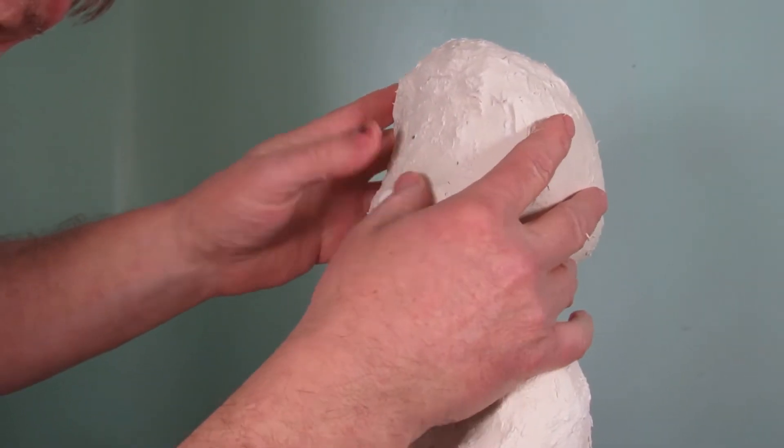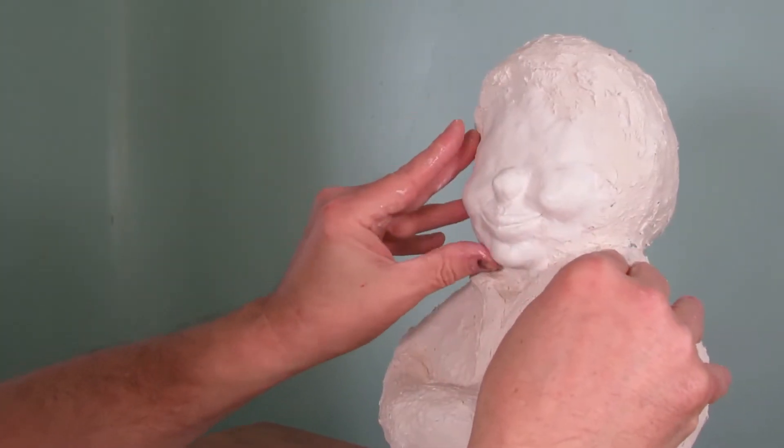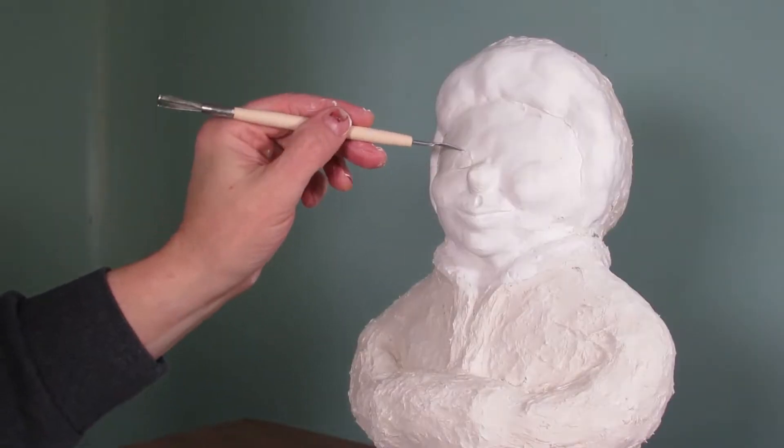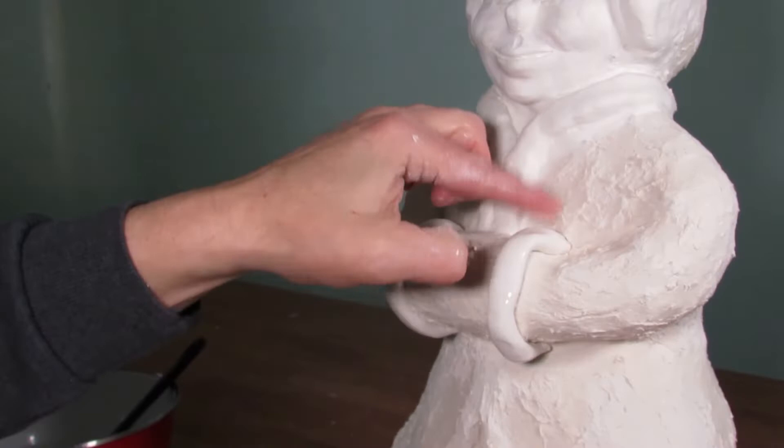After I'm done spreading the papier-mâché clay and everything is dry, I then use the Scalpia air-dry clay to build up the face, the head, the hair, and other parts of the body.